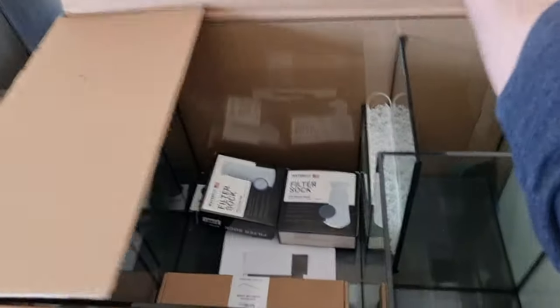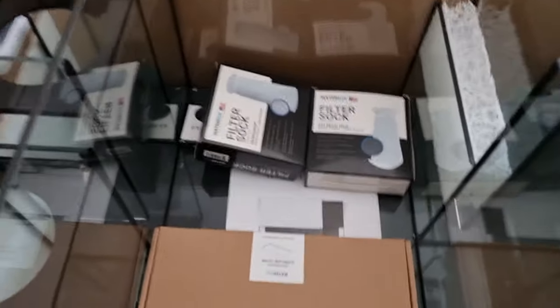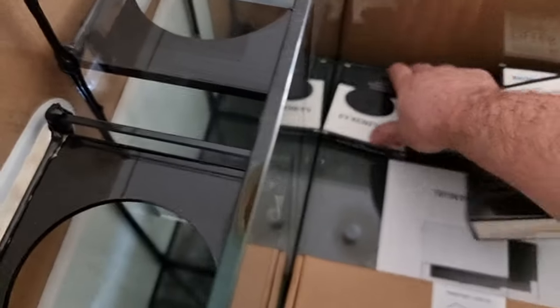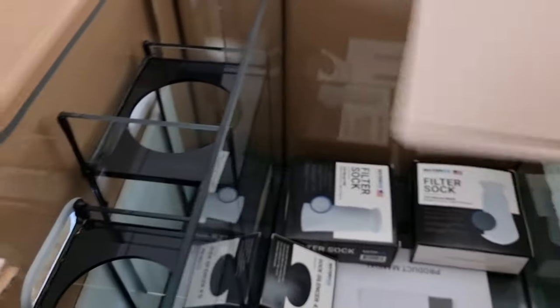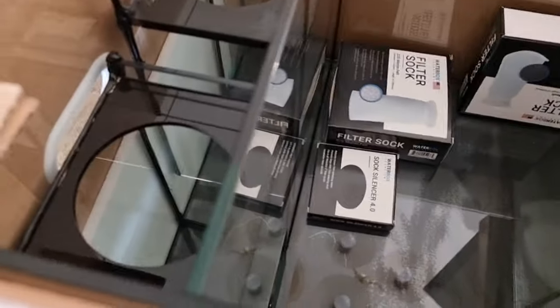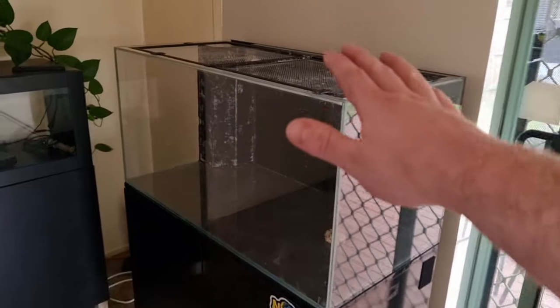Over here we have the sump — check that out. We've obviously got the sponge here. The socks — I might end up using a roller mat but for now I will use the socks. They now come with the sock silencer, they are fantastic. Overflow cover for the tank. And a product manual — hopefully I don't need that, but possibly I will. Here is the cabinetry, so I'll put that together on time-lapse, hopefully that won't take too long.